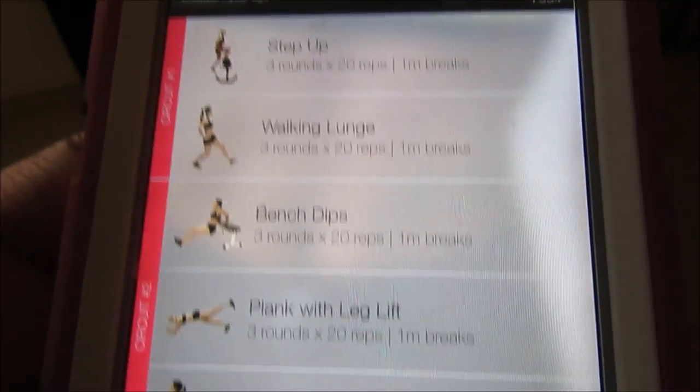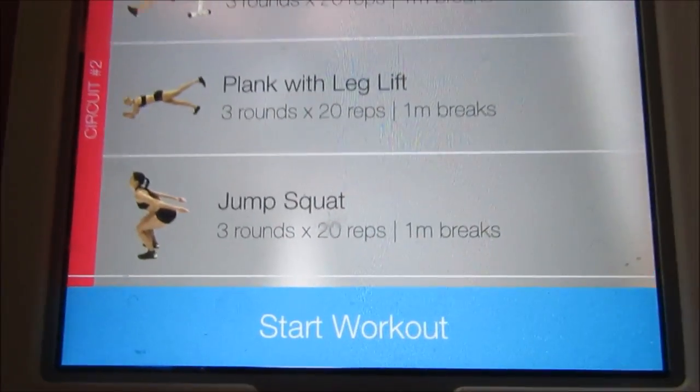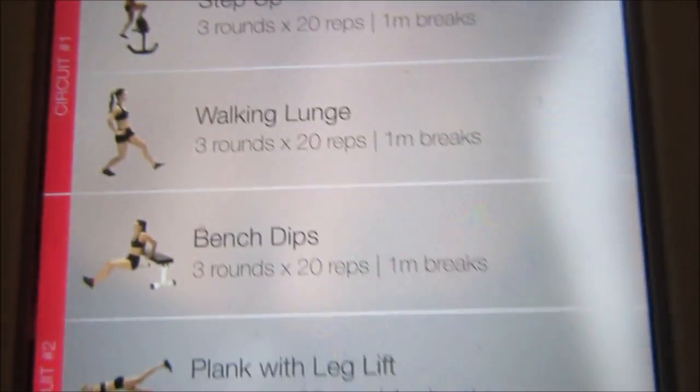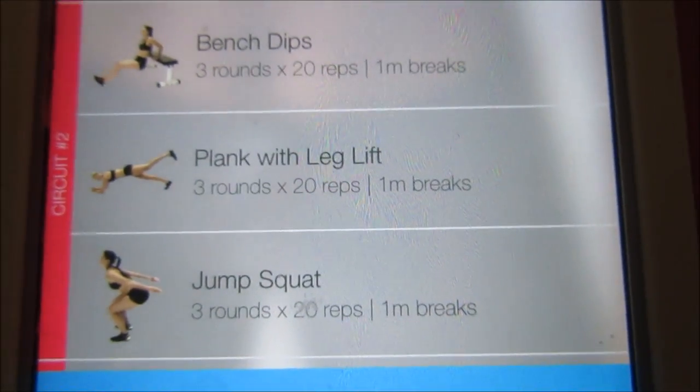This one is the equipment one. Everything is three rounds. So that's what I'm about to do while Amaya is still sleeping.